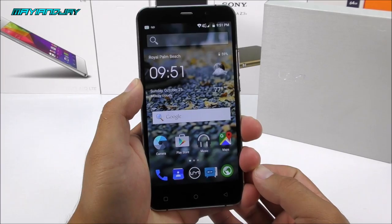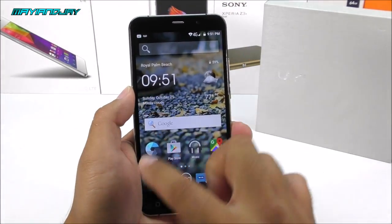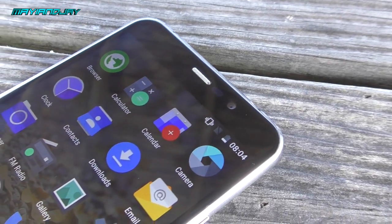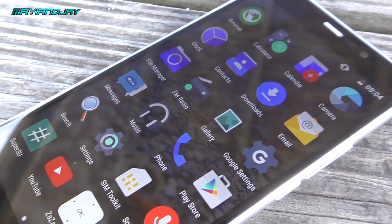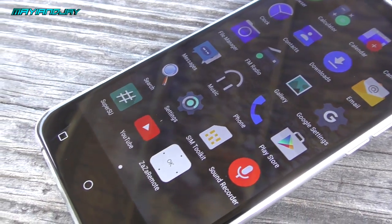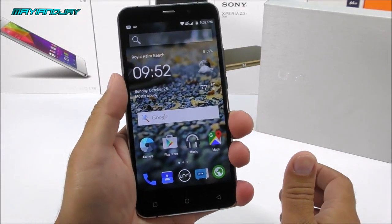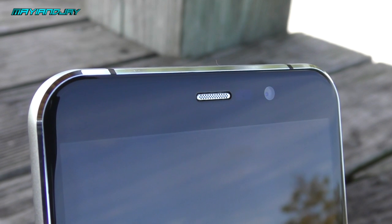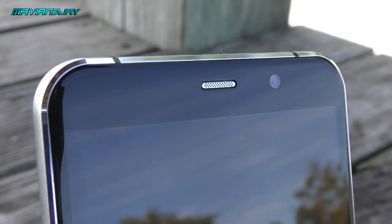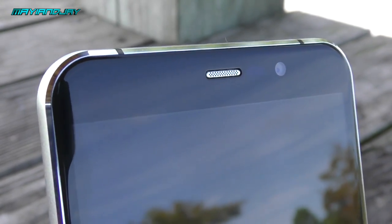Now we're going to start the review by going around the device. On the front is a 5.5-inch display — a 5-point multi-touch screen with a resolution of 1280 by 720 pixels. It is IPS OGS and also has a 2.5D curved screen, meaning the edges curve out for a better grip. On the top we see the ear speaker, proximity and light sensor, a 3.2-megapixel front camera, and the notification light.